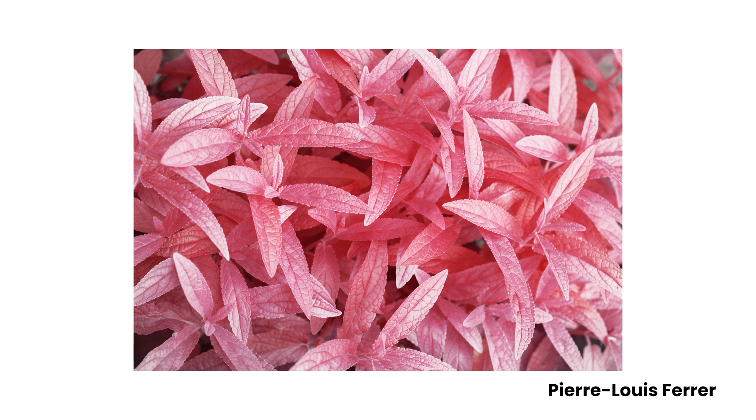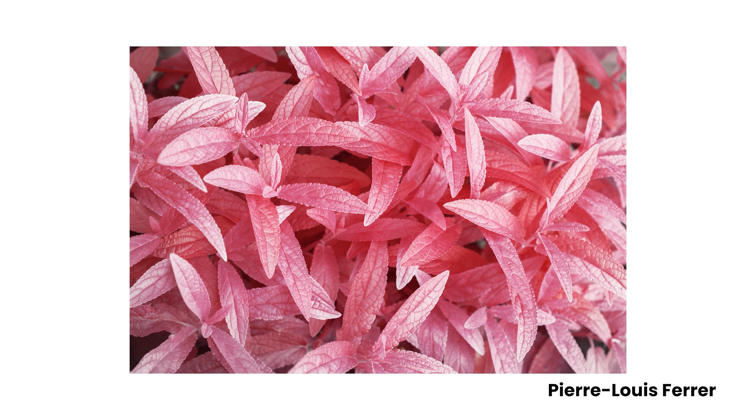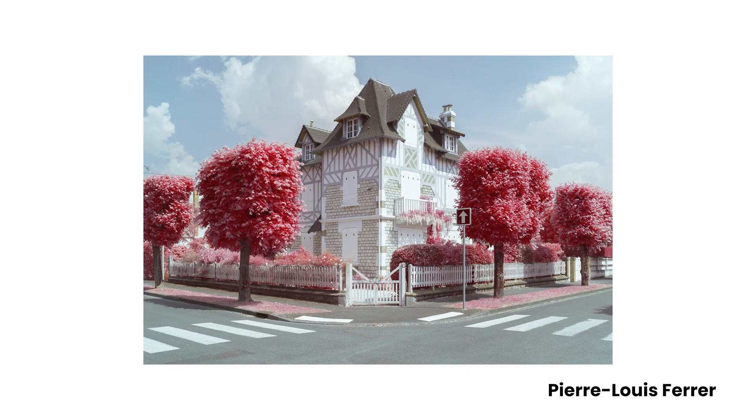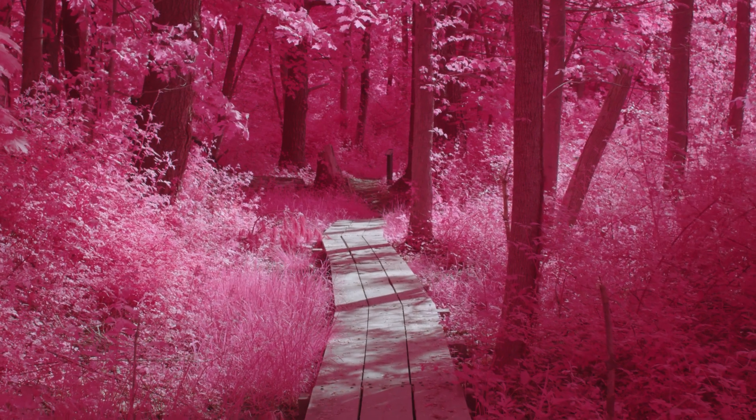When Pierre-Louis Ferrer reached out with a new idea on how to achieve that, we started a collaboration to make this our next creative filter. And now, in 2024, we are releasing Candy Chrome.